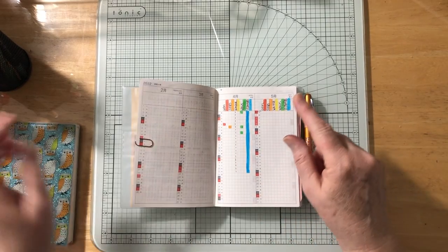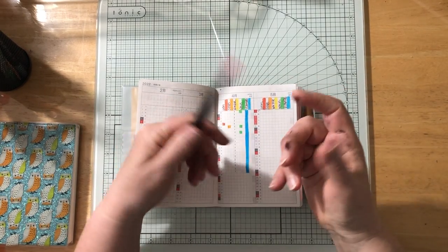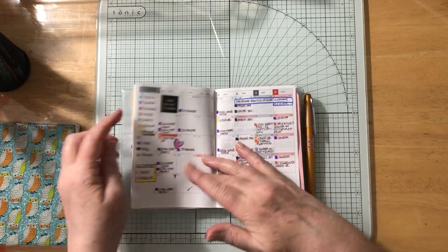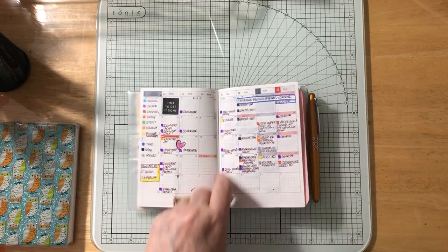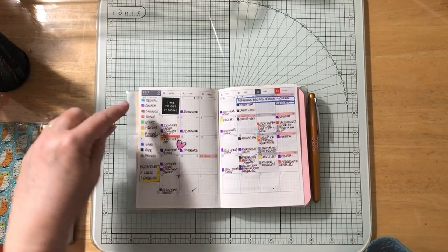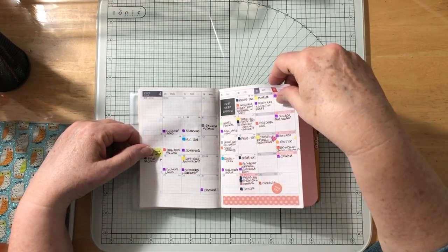I set up the tracker in a rainbow pattern using these felt and brush tip pens I got on Amazon — the brand isn't even labeled. Then for the monthly calendar pages, I backfilled events I already had written down. I chose a color key: just a little dot or filled square for each event type. Medical appointments, church events, trips — each gets its own color.